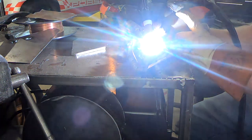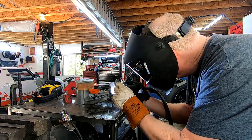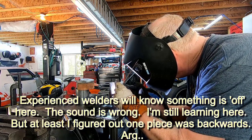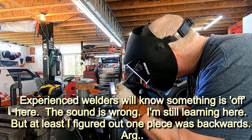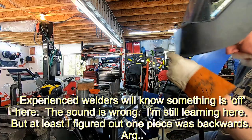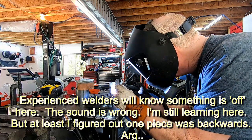One of the gotchas is that there are two settings on the welder — one is 'machine' and one is 'foot pedal.' The foot pedal controls it from zero to 200 amps, while the machine uses the dial. You can't have both at the same time, so it's just the way it is. I'll learn to use it as best I can.